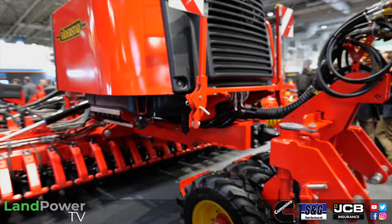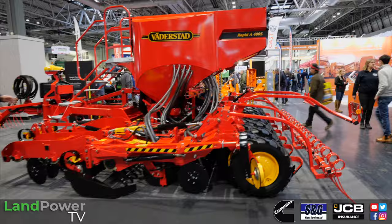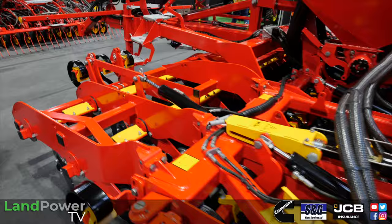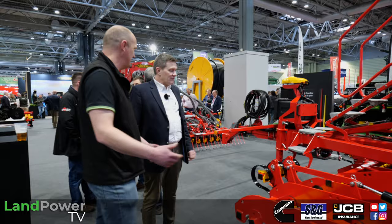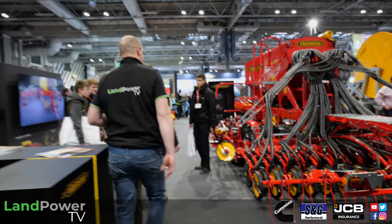Rapid is never going to go because there's still a massive market for it — it's still a great direct drill. We can now do systems aggressive, which is like a carrier frame, or a standard system, and we can now go to three rows of Coultas so you can handle more trash. A lot of people are going back to it. We're getting a lot of smaller farmers looking for good second-hand ones, and we've had 70 inquiries for the eight-metre version today alone.